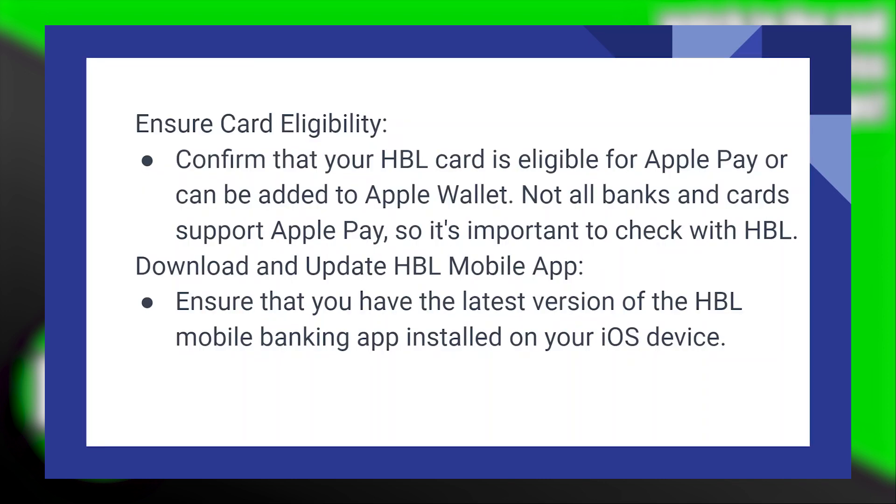Confirm that your HBL card is eligible for Apple Pay or can be added to Apple Wallet. Not all banks and cards support Apple Pay, so it's important to check with HBL.